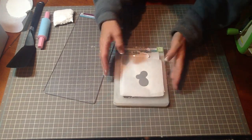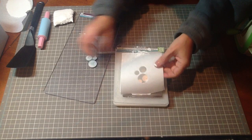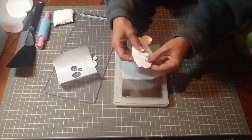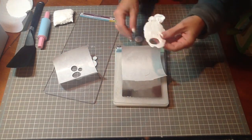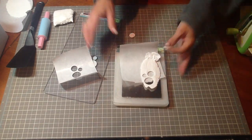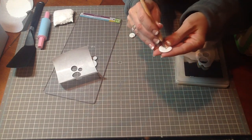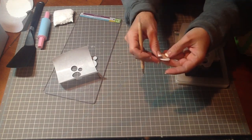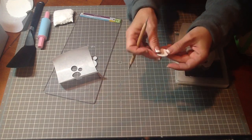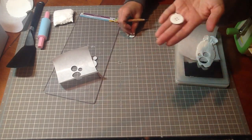When you take it out of the Cuttlebug, you'll see that you can pop the buttons right out. Then find your stylus — you can just use a little stylus to poke the holes for the buttons — and voila, some cute little buttons!